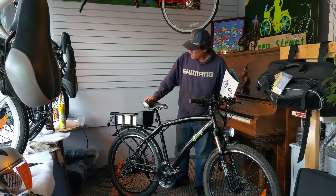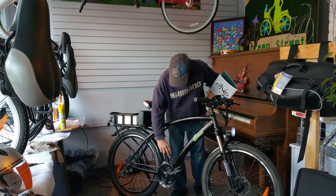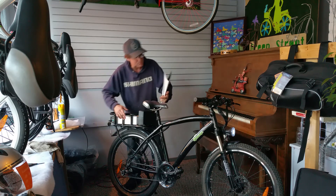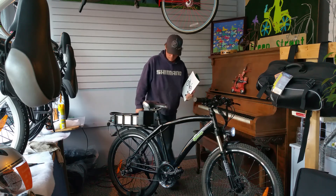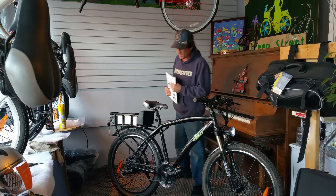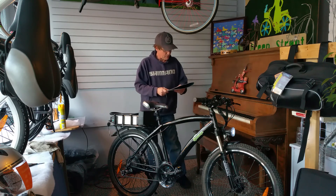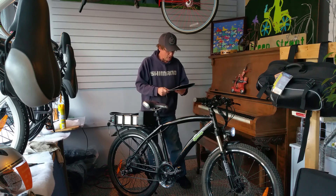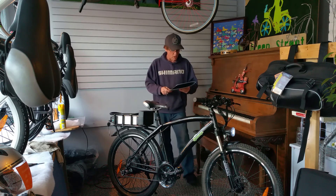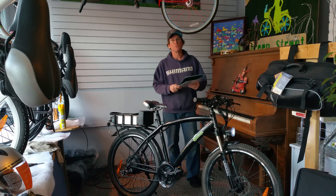It is a 48-volt, 12-amp-hour bike. It has a 21-speed derailleur on it, and hydraulic disc brakes. It's a 500-watt, 48-volt high-speed geared hub motor in the rear wheel, with a 48-volt, 12-amp-hour high-energy density magnesium lithium-ion Samsung battery.